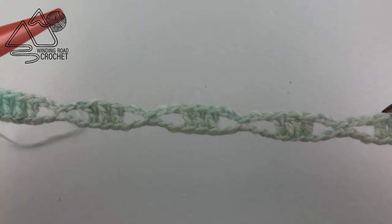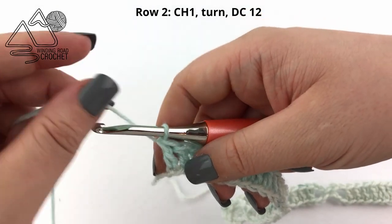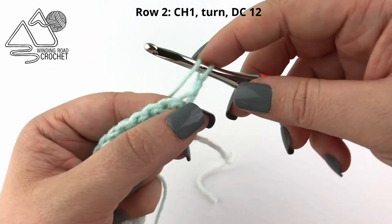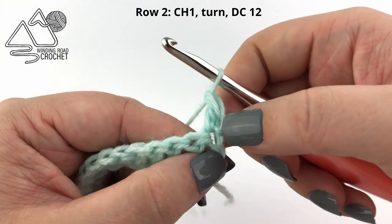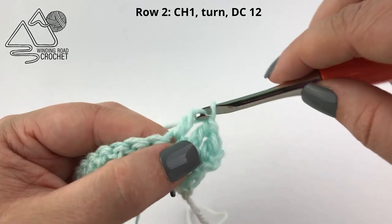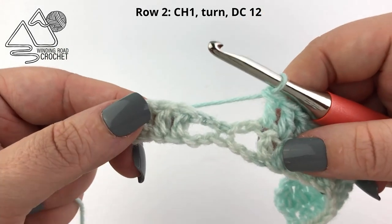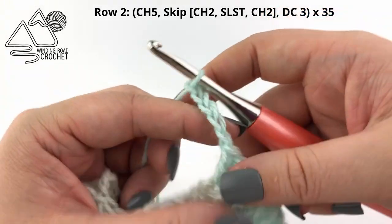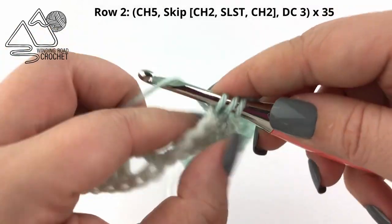Once you've completed row one, you can see how we're already making this X lace pattern. Now we're just going to chain one and turn our work — you're welcome to chain two, but I like to chain one for my turning chain. I'll gently pull up on this loop and then double crochet into the first stitch. Row two is our first row in our two-row repeat. For this row, we're going to chain five, then skip that X — so we're skipping two chains, a slip stitch, and two more chains — and then into the next three stitches, simply double crochet.